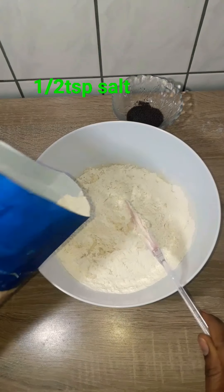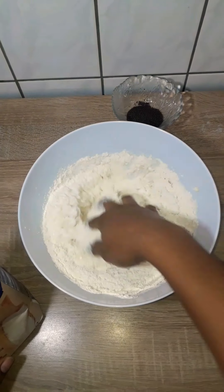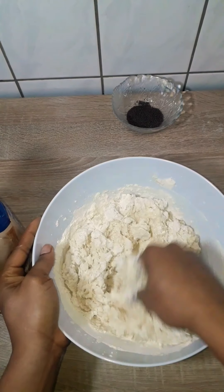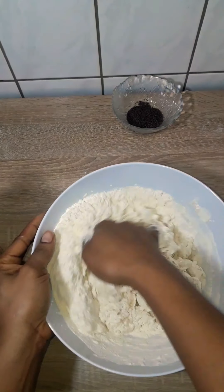We're going to add about 700 grams of flour here, but I'm adding it slowly because I need a soft dough, not a strong or firm dough. It also depends on your flour, so you have to add it slowly until you get that texture of dough that you need.